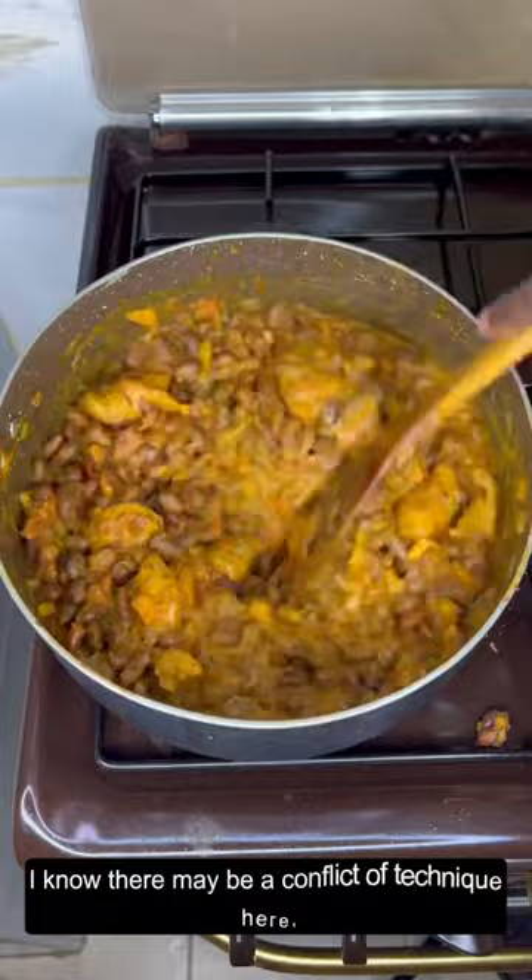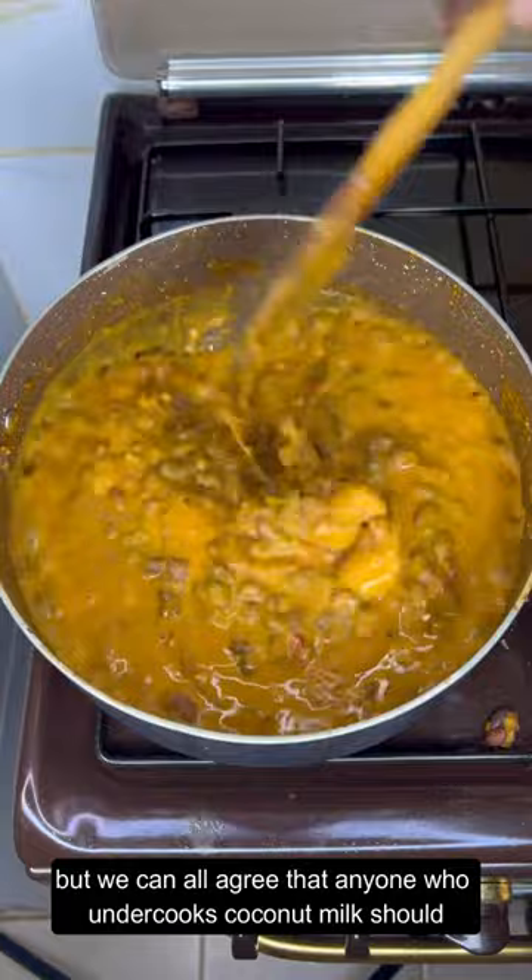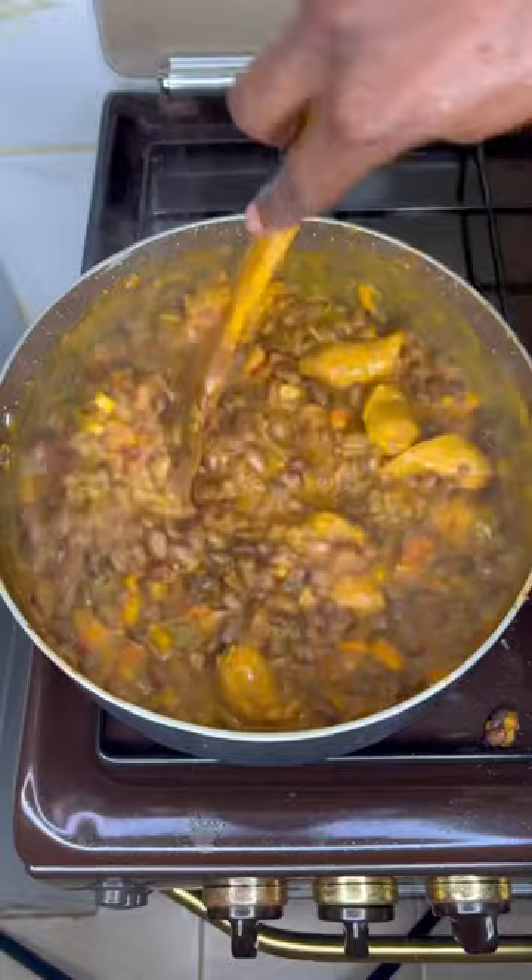Now, I know there may be a conflict of technique here, but you can all agree that anyone who undercooks coconut milk should be put in a culinary cell till they learn how to cook. Please do not rush it. Allow to cook for 15 to 20 minutes on low heat, stirring occasionally.